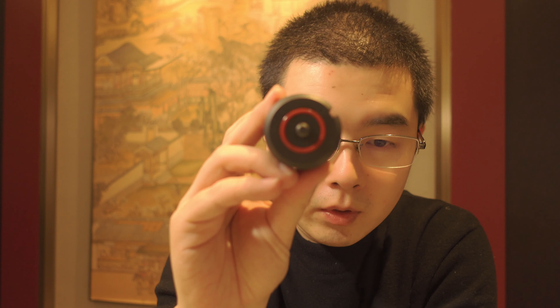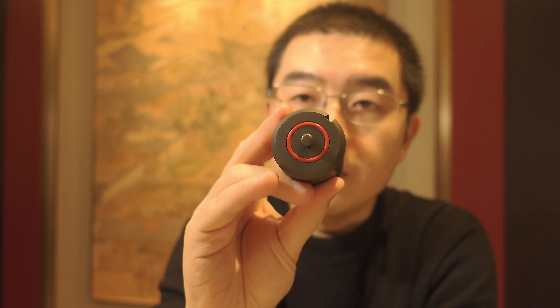Now let's look at the counterweight. It finally has a matte black finish — more beautiful than the previous counterweight. It's still 500 grams, made of stainless steel. The counterweight has two grip rubber O-rings on the top and bottom for anti-slip grip.